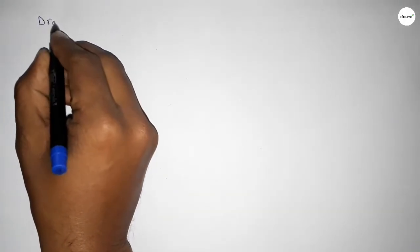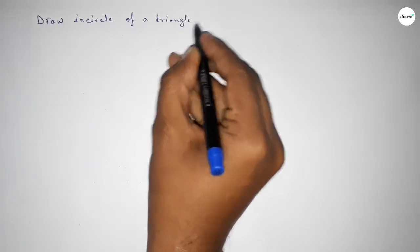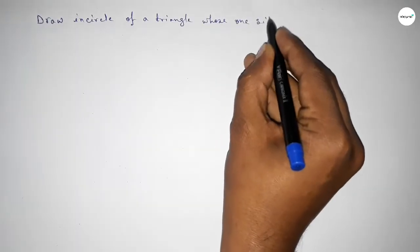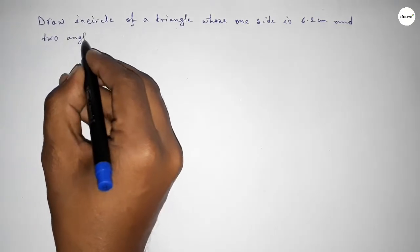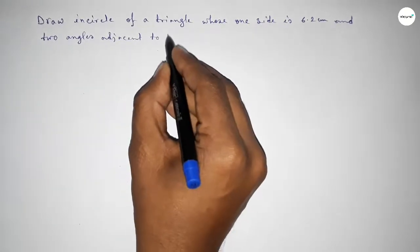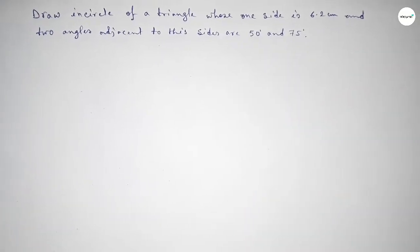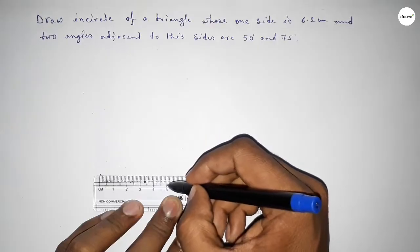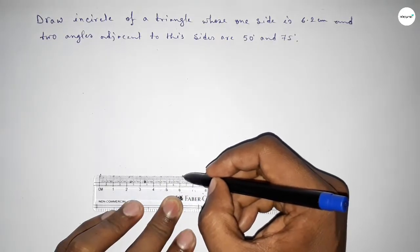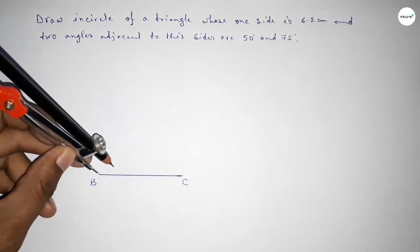Hi everyone, welcome to SA Share Classes. Today in this video we have to draw the incircle of a triangle whose one side is 6.2 centimeters and two angles adjacent to this side are 50 degrees and 75 degrees. Let's start the video. First of all, drawing a line of 6.2 centimeters. Next, taking point B here and point C here.